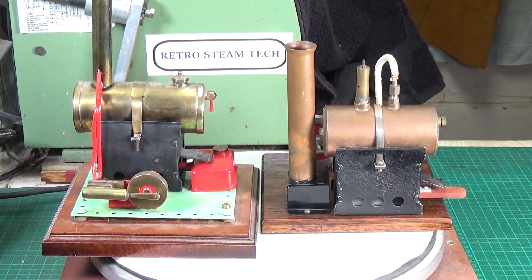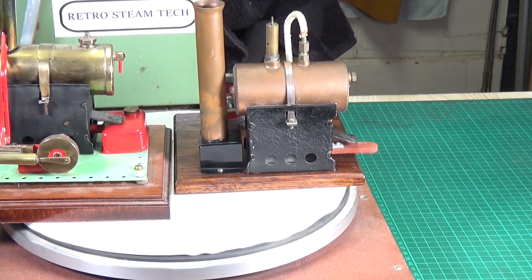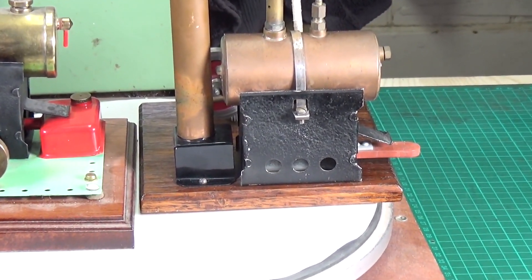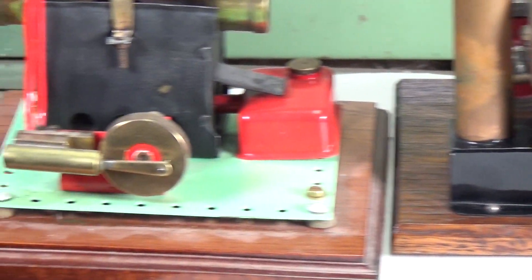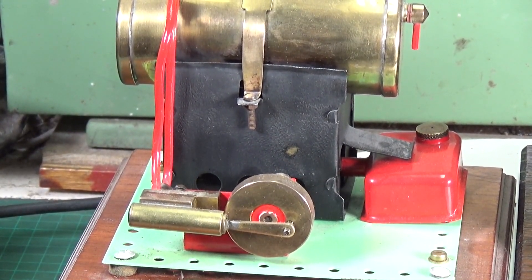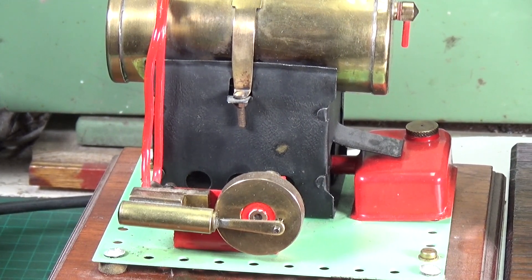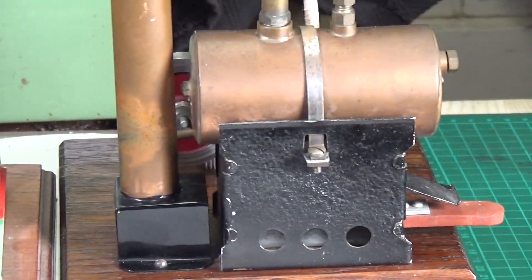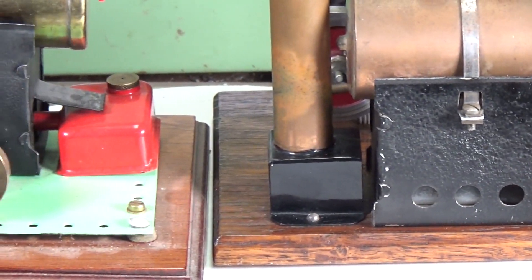This other engine is a Luton Bowman PW201, and I am fairly convinced that the firebox on both of these engines is exactly the same thing. The same tab construction, the same method of fixing the boiler — absolutely everything is identical. There's a slight difference in paint finish, but I've repainted my Luton Bowman firebox, so that's to be expected. Let's come back out and turn both engines around.